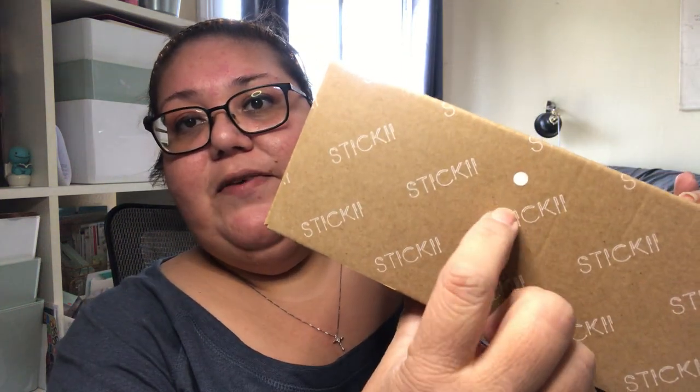Hey guys, I'm back with a video. Yesterday I got my Arigato package from Sticky Club and it was sent priority mail, so I went ahead and just opened it. What came with the Arigato was the white bow case — I always think I say it wrong — the white bow case came with 40 sticker sheets and six months of past subscription kits.